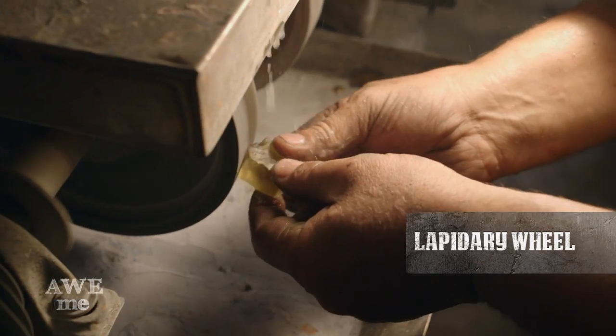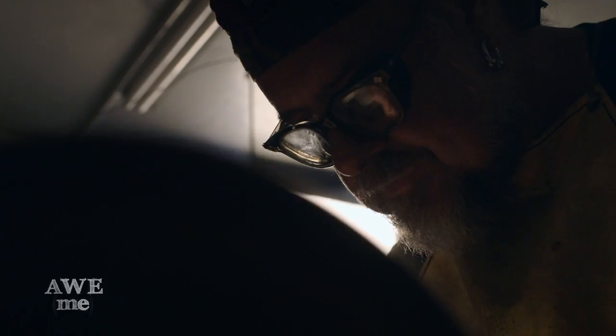I've cut two pyramid-shaped pieces of amber colored glass, polished them on the lapidary machine, and they sit right in the center of the hilt on the Master Sword.